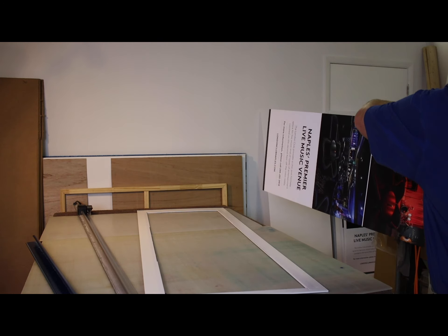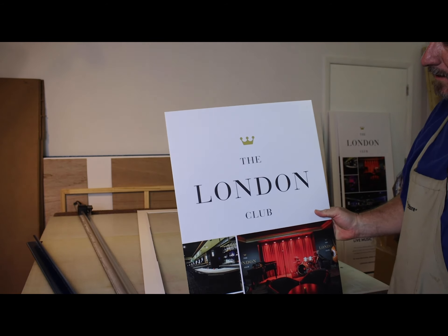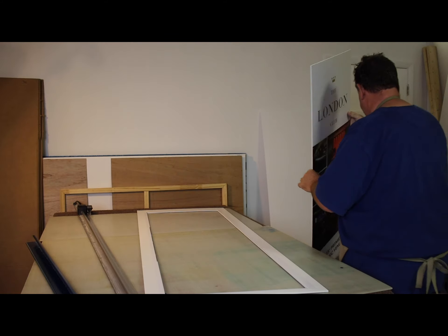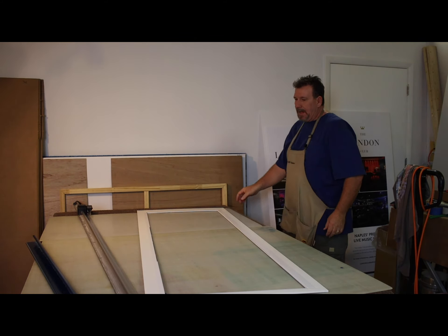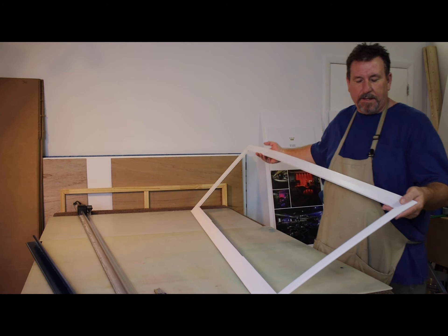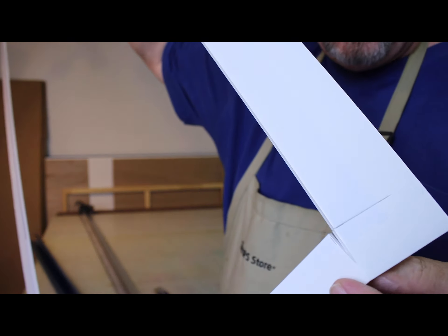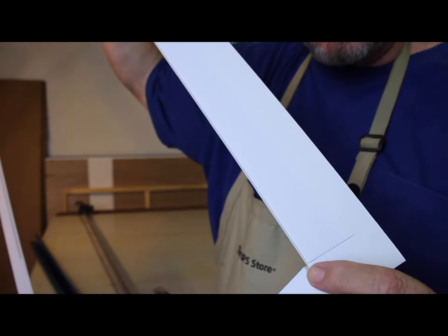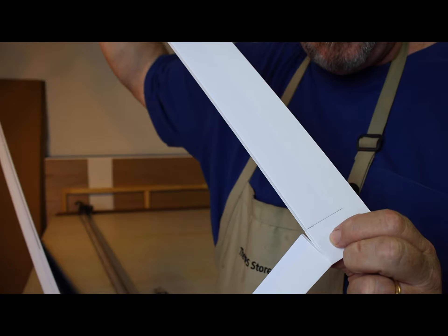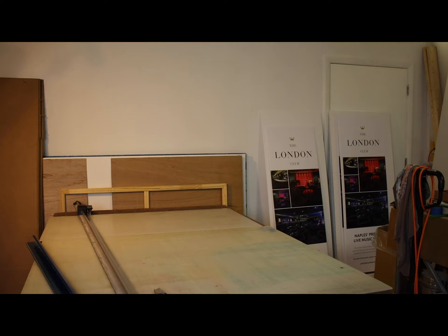And there we have it — the sign is complete. All the bleeds are cut. You can see what's left over — just like I was saying, it comes out to be like a frame. I made my cuts but not all the way through. We've got to do this four more times and we're done.